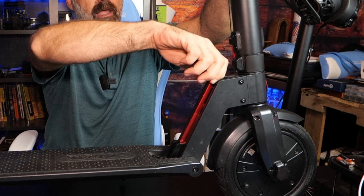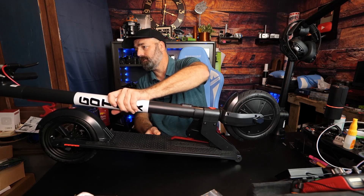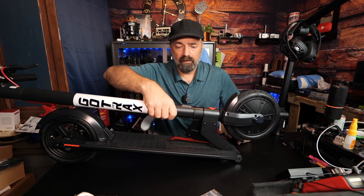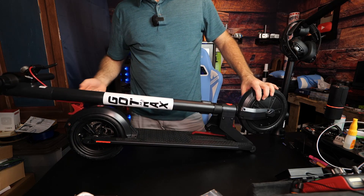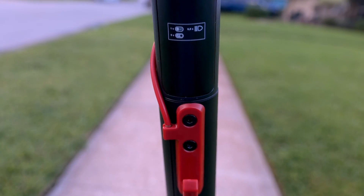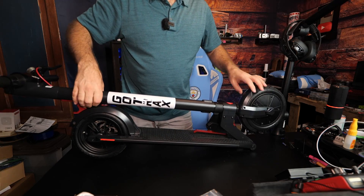When you want to fold this back down, you have a little safety knob on the side — just pull that knob out, release it, and lay it right back down. That easy. Now you can carry it nice and portable, and the locking hook in the back also serves as a bag or backpack holder when you're driving around.